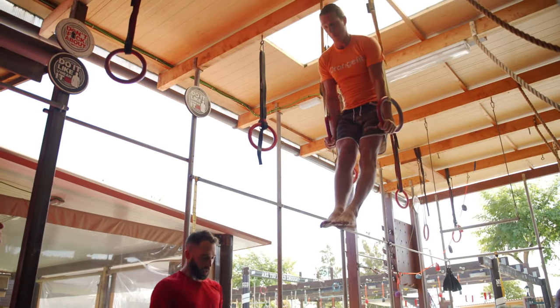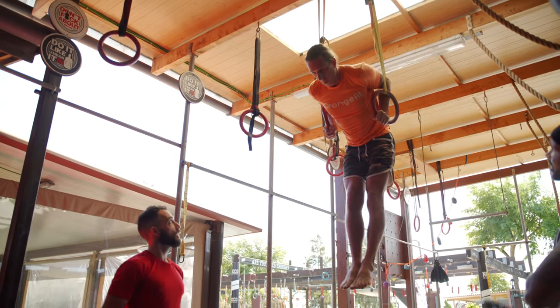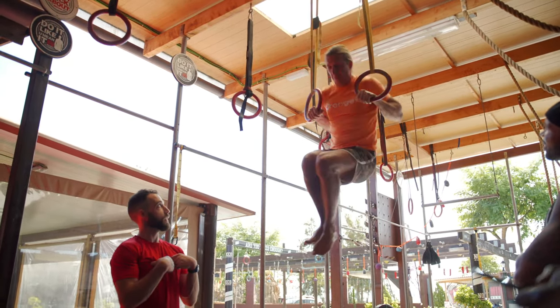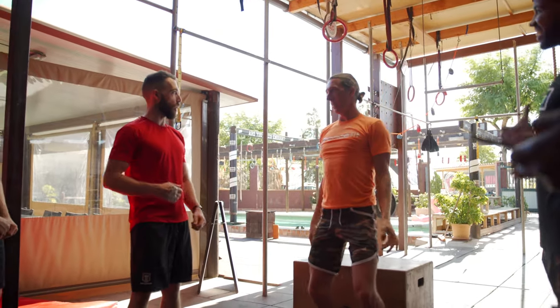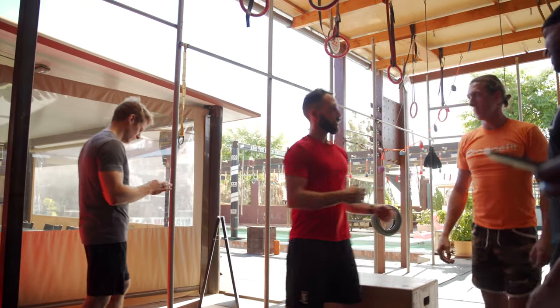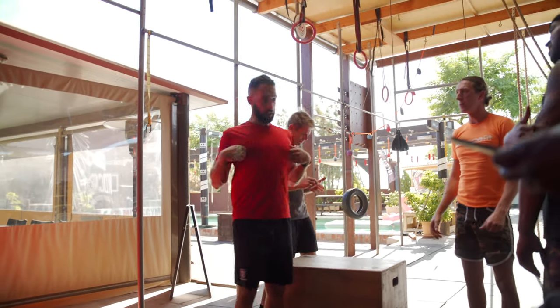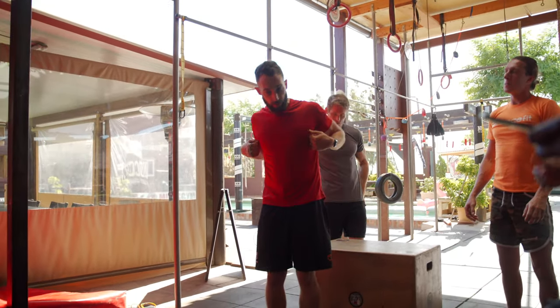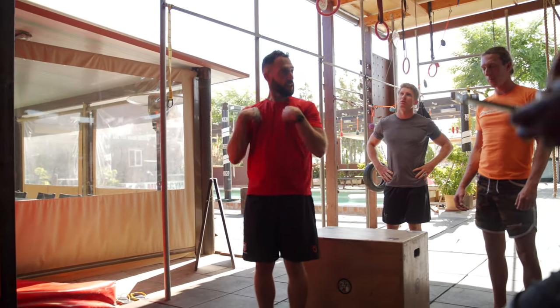Think about elbows nice and tight — you're going to basically trace that pec from outside to in. The challenge for the scapula is to stay on. As soon as that wants to wander, you'll lose it. You're not trying to lose any height — you're moving your weight from in front to behind. That's all that's happening.